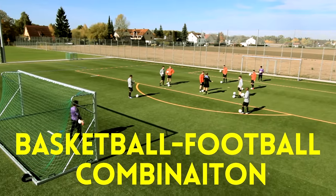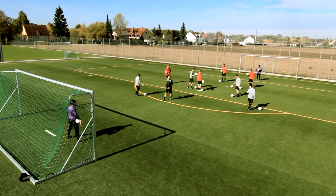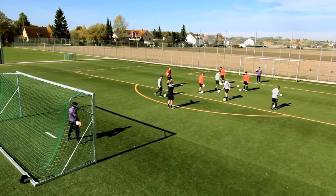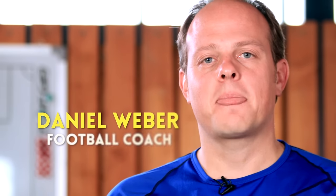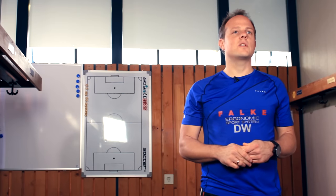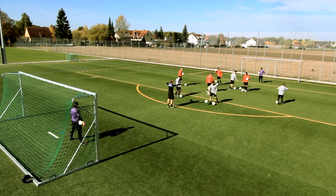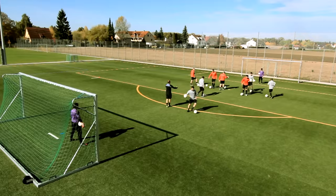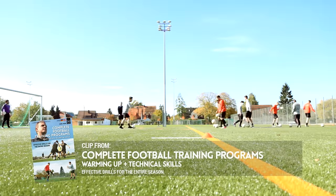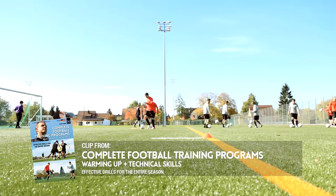The next training game is a combination of football and basketball. In order to get the players used to this game, we should start off easy and begin with a few warm-ups. Each player has to dribble two balls simultaneously, one by foot and one by hand, in a way that still allows him to dribble the other and at the same time still enables him to move forward.